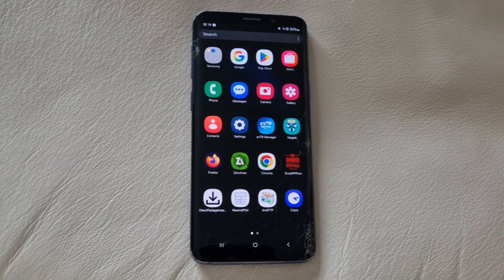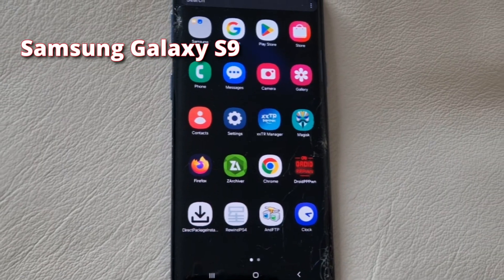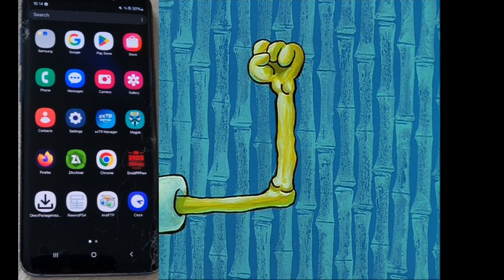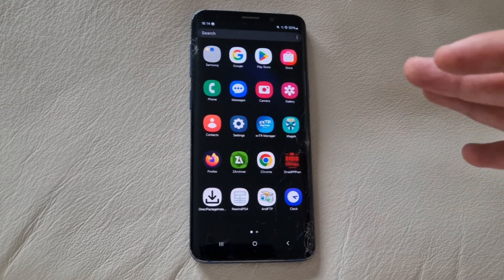Getting here was a long and painful path I recommend no one else should attempt, so watch me go through this whole ordeal. The phone we're using is a Samsung Galaxy S9 — you can pause the video to view the specs. Not the strongest of phones, but still very usable to be honest.